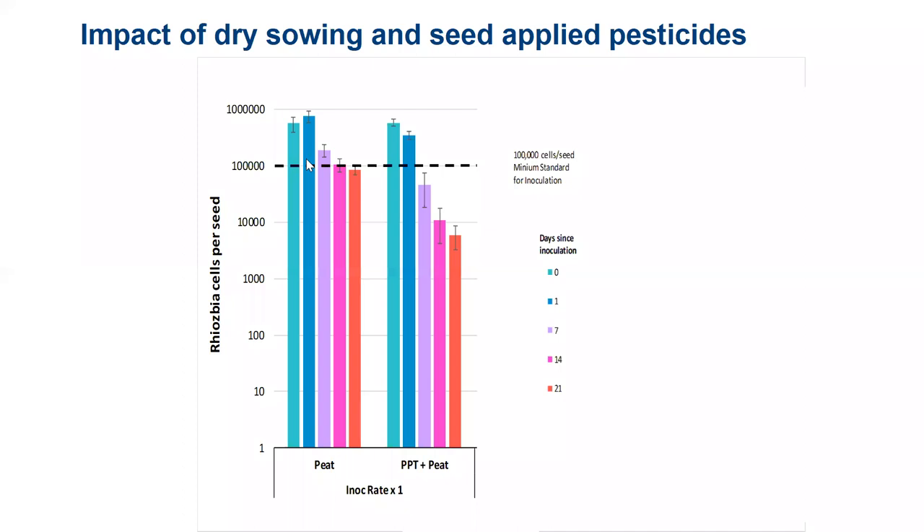The take-home message is: if you're within a week or two of rain, peat is still a viable way of inoculating your legume seed. The bars on the right side of the graphic show peat applied with P-pickle T, and you can see the death rate of rhizobium on seed is greatly increased. If you're going into a dry sowing situation that is responsive to inoculation, you might want to reconsider whether to apply the fungicide, or whether to go from peat to a granule to avoid that conflict.